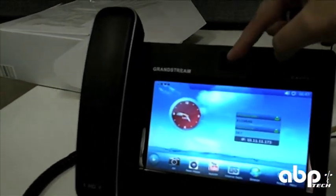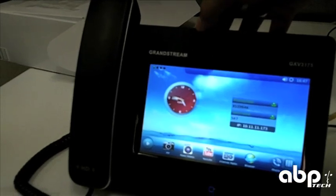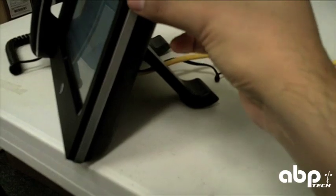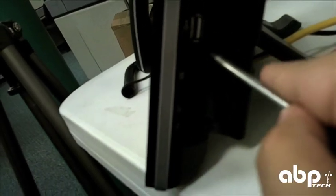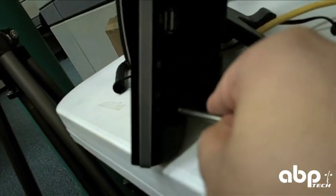If you know the 3140, you know that you can roll the camera back up into it for privacy with a little knob in the back. There is a stylus built right into the back of the phone for use with the touchscreen. Expansions on the side include a couple of USBs, an SD slot, a headphone jack, and TV output.